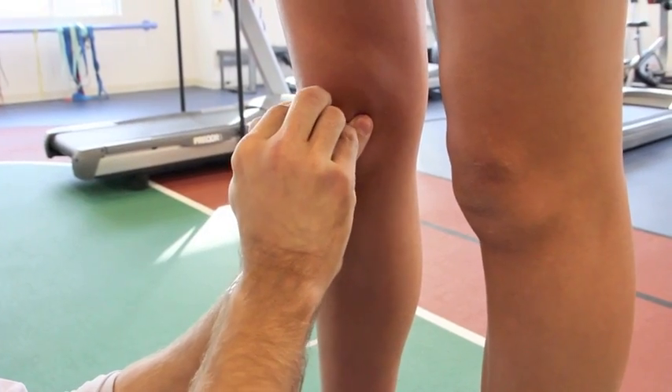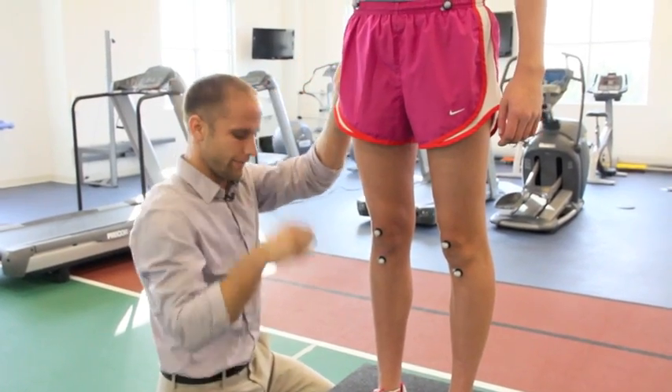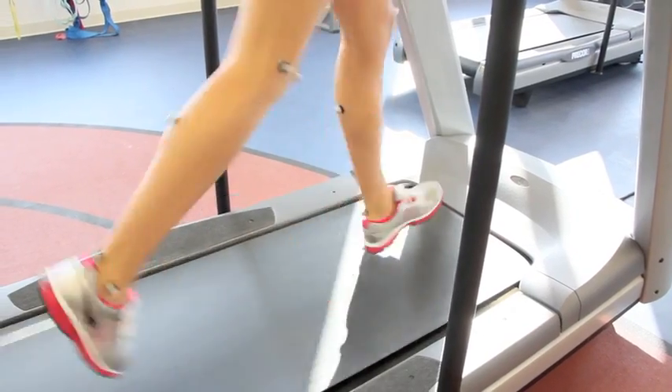First we start with doing an evaluation — range of motion testing, muscle testing, flexibility testing — then put the markers on you. We get you up and running on a treadmill at your own speed for 10 minutes. We take the fast speed of your running and slow it down so we can analyze each part of your form and break it down.